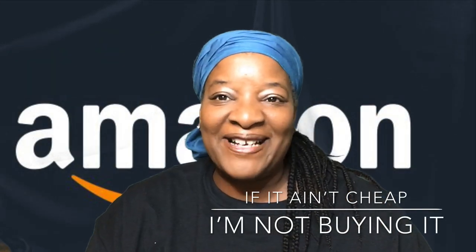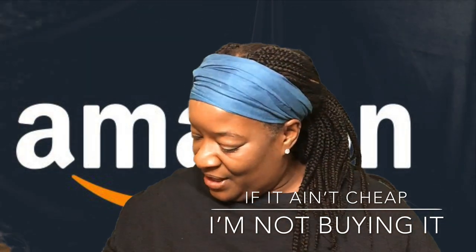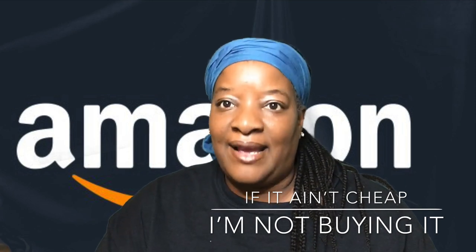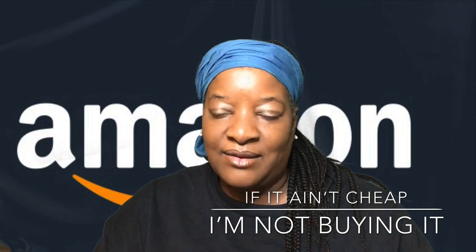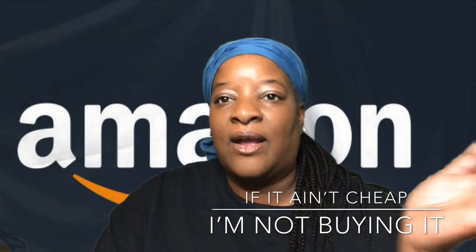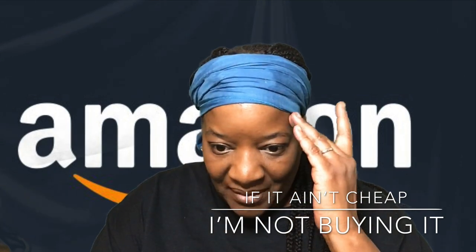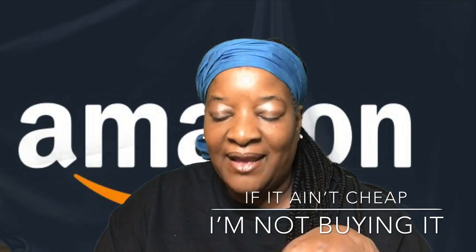Hey y'all, welcome back to 'If It Ain't Cheap I'm Not Buying It.' So the last few weeks — yes, weeks — the trucks have been pulling up at the house and I have just been throwing the stuff on the couch and going back in my room and watching Netflix. So today I finally have enough strength to get up and show y'all four of the fabulous things that have arrived.